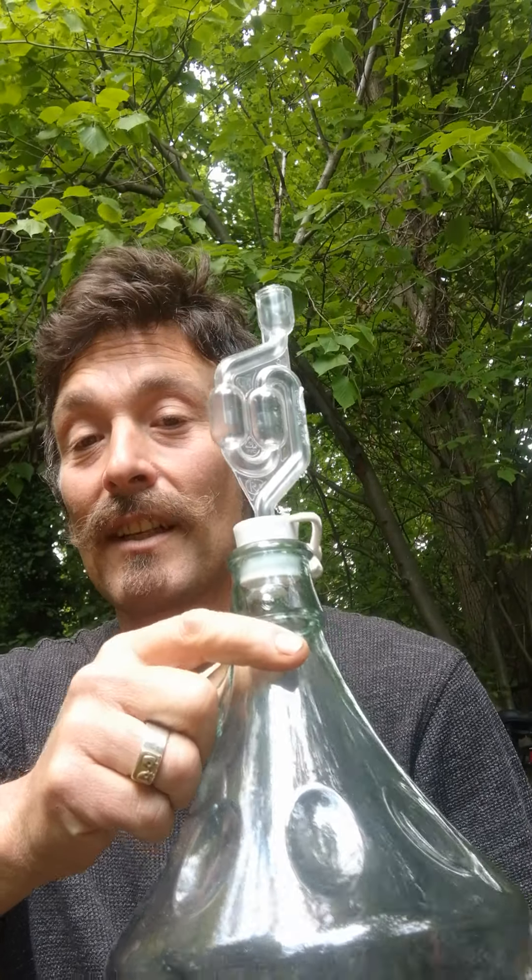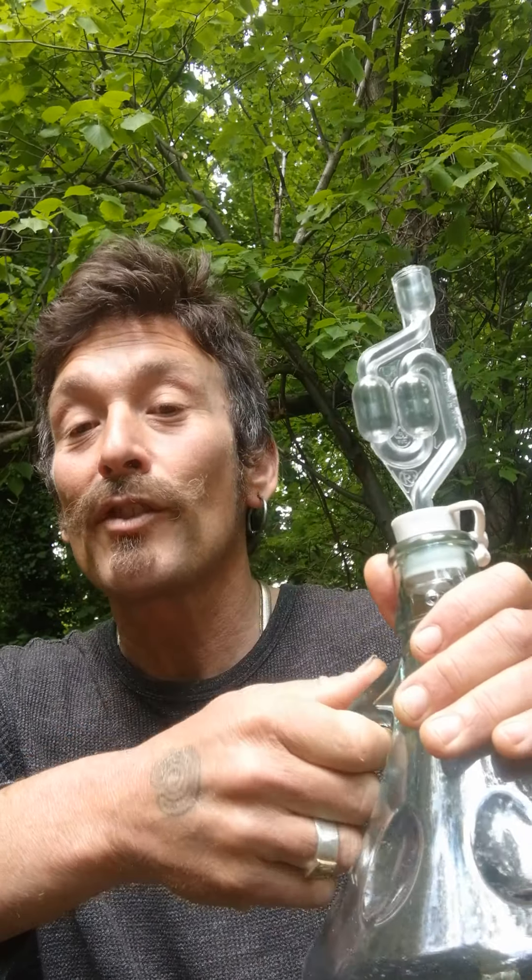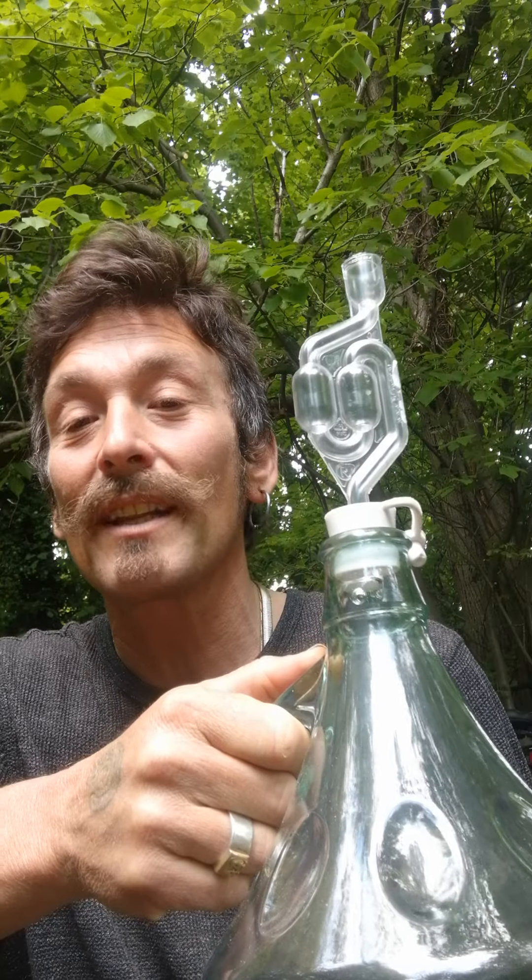Once fermentation has ended, you can siphon that off into another demijohn, or just leave it in the same one, for about two months to settle down. Then it's ready for bottling. After that, how long you leave it is up to you — the longer the better. I've given away bottles of elderflower wine to people and they've left them in the cupboard for a year, and the taste has matured into a much more full-bodied drink.